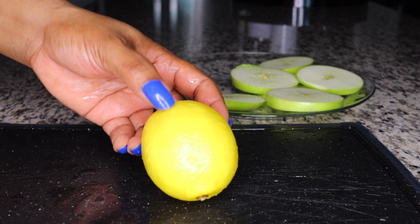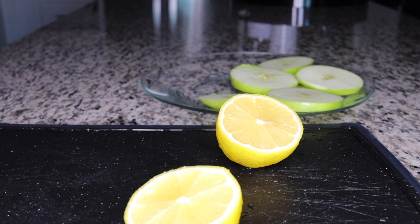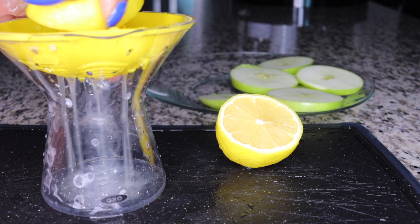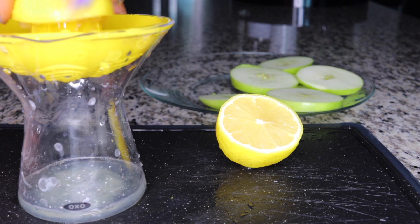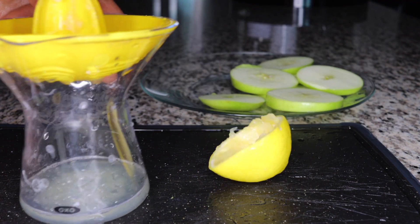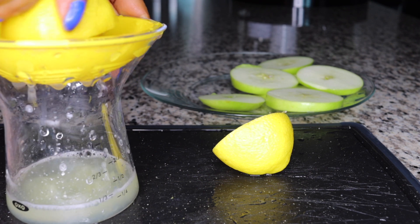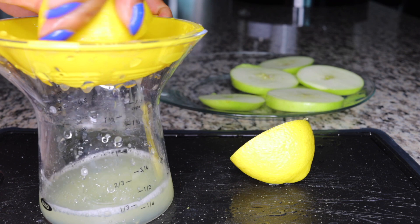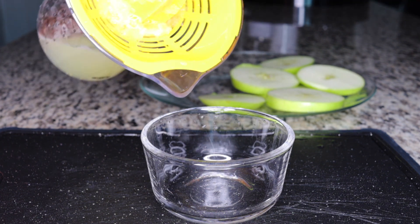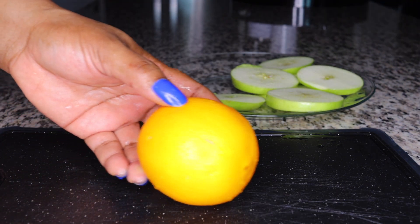The second ingredient is lemon. Lemons are very good at flushing out bad acids in the system — the bad acids from processed foods that accumulate, causing bloating, constipation, a big tummy, and slowing down the fat-burning process. Lemons cleanse the system of acids and accumulated toxins and help break down hardened fats. Here is the juice of one lemon, set aside.